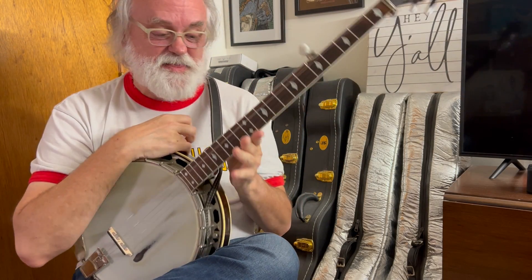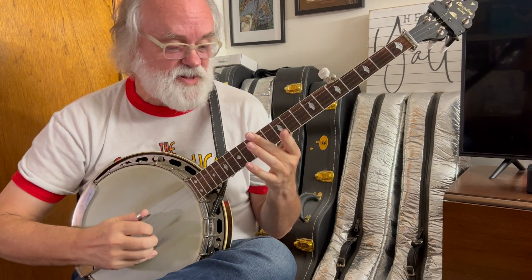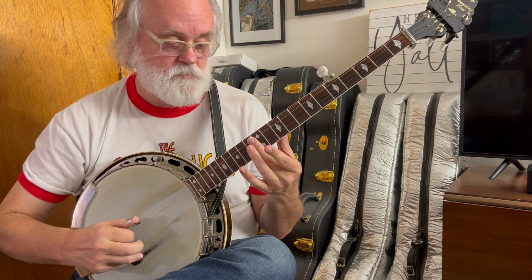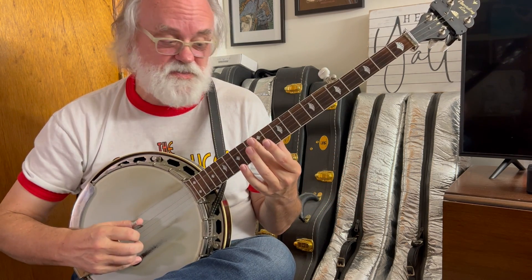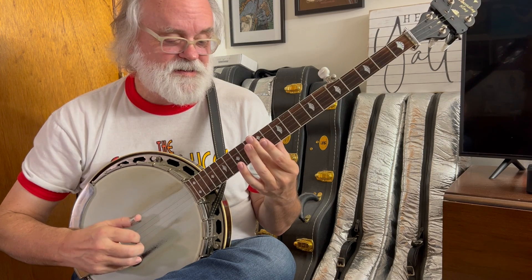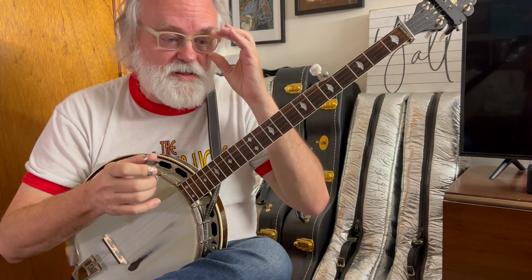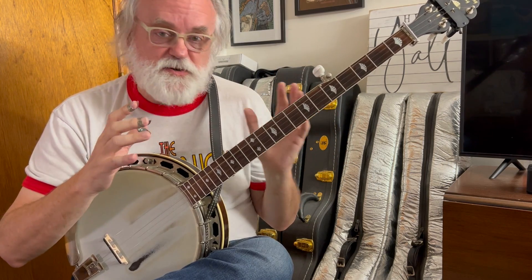Now, how do we make this sound? This really important sound that we use in a lot of songs, like Bugle Call Rag. We even use it for the little tick-tock in Grandfather's Clock. We use it in a lot of different places.